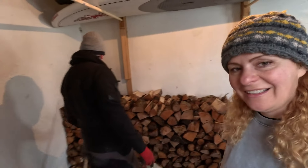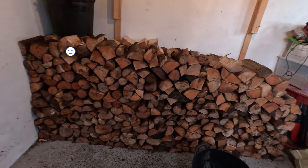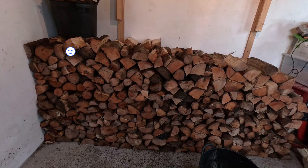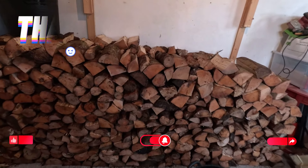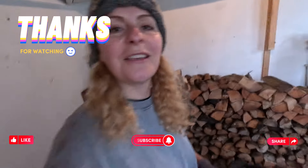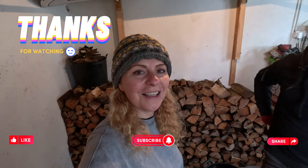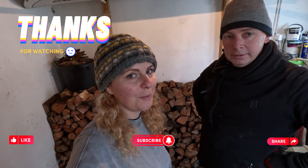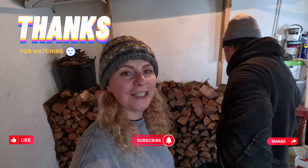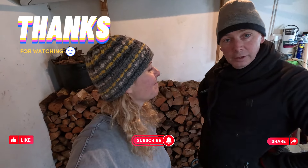This is it — it's more wood than we actually thought we'd have, and honestly this is like gold to us here living on the west coast, so we're very happy right now. Thank you very much for watching, and if you want to see more about our life here, please do like and subscribe. Thanks for watching. Hope you have a nice evening.